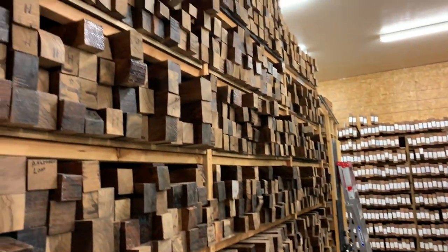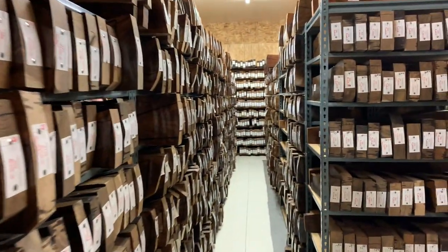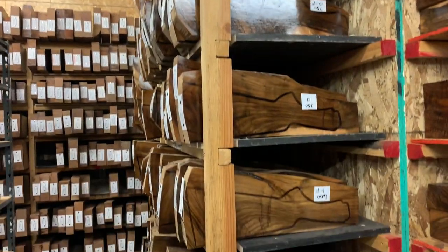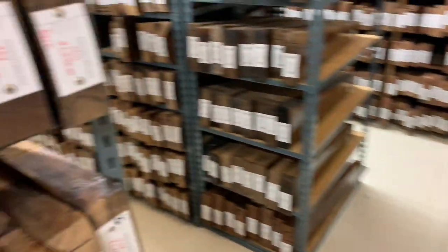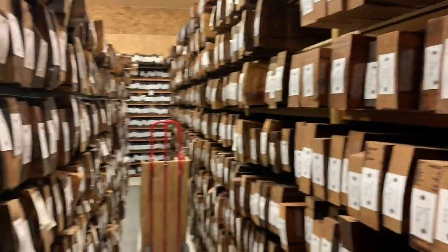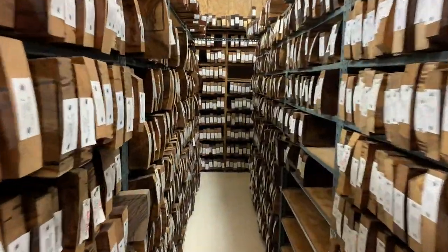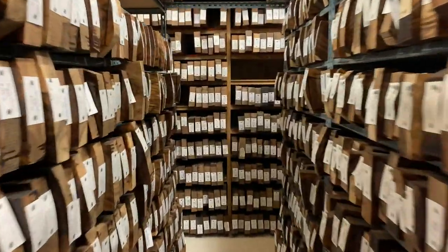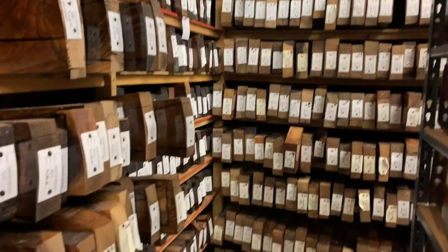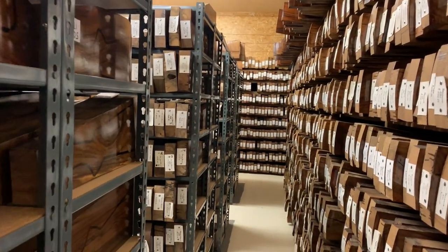This is Cecil Freddy's gun blank room. We cover everything from rifles, over-unders, any type of gun — pistols too, duck calls.